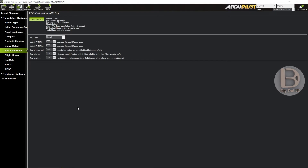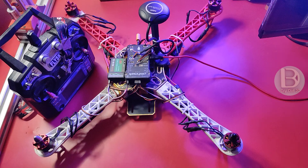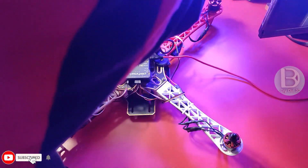When you make it 0, it won't spin when you arm. Now, let's see how exactly it is working, whether it is working or not — we'll check it. That's it, you don't need to do anything else, just disconnect and go and check the arming. Mandatory Hardware, ESC Calibration — there you change Spin when armed. Just disconnect and go and check it. Now, let's check whether it will spin or not.